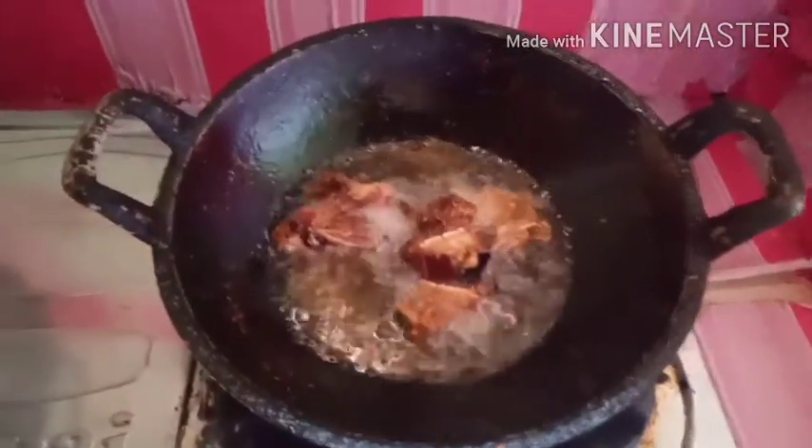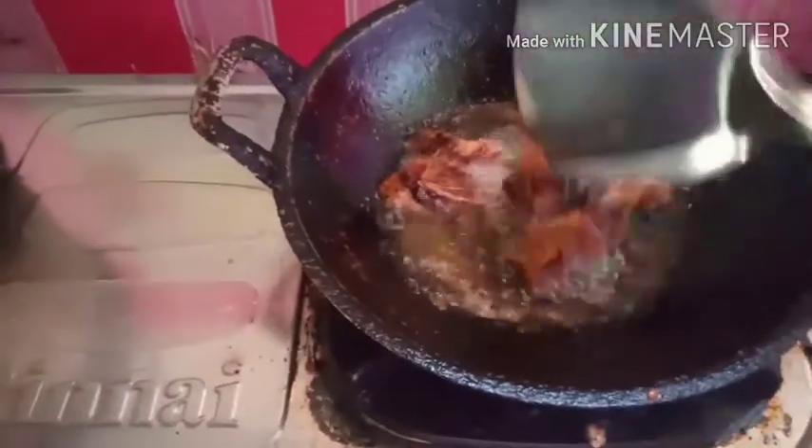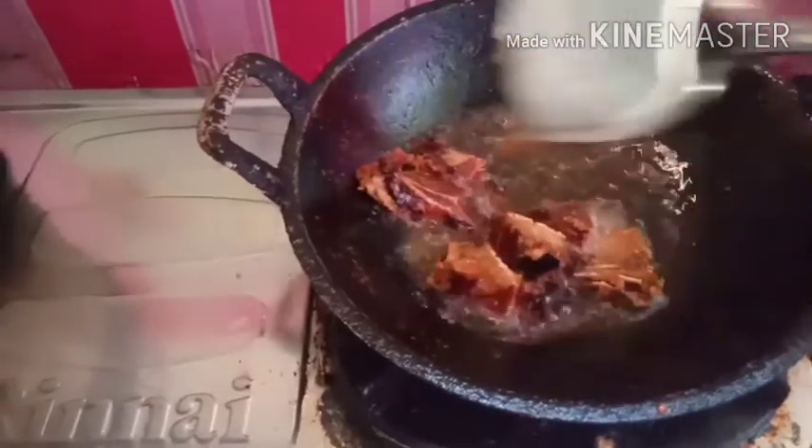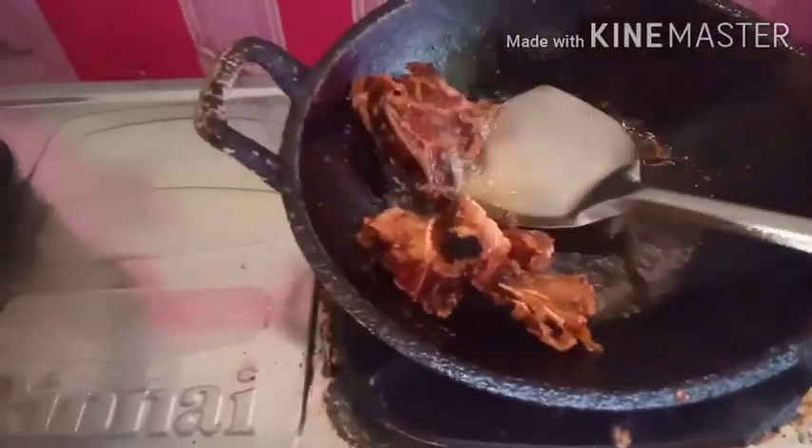Ini saya goreng dulu sekitar agak kering lah, tidak terlalu kering, soalnya ini sudah bakaran ya — ikan pe-nya sudah panggangan.